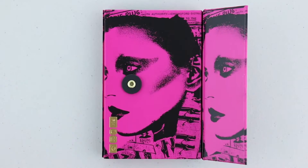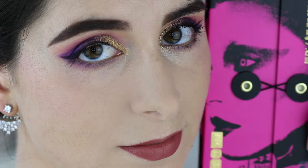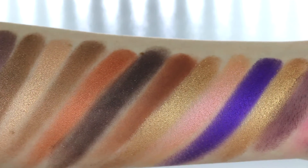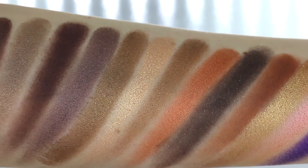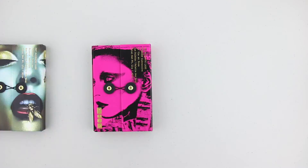Hi guys and welcome back to the final Pat McGrath tutorial of the La Vie en Rose palette. This one is probably my favorite of the Mothership palettes. If you haven't seen my review of all three, I will leave a link here and through the link you can also enter the giveaway for your chance to win your favorite Mothership palette.